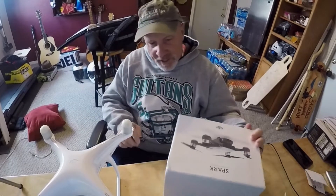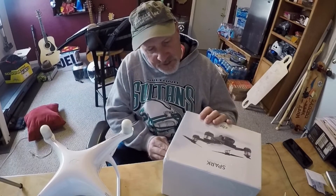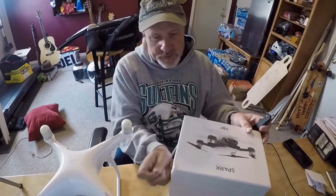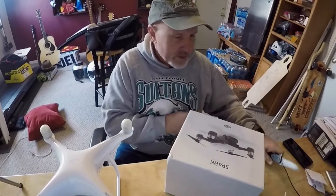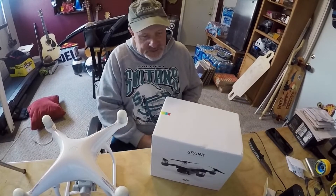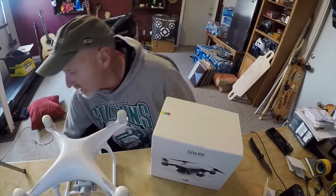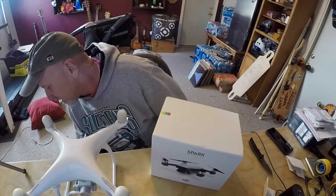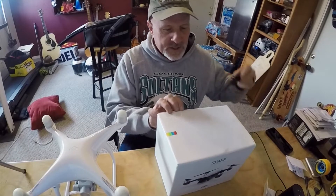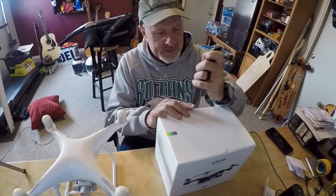It's boxed up really nicely. DJI knows how to display their items. I'm going to go ahead and pull this off and get it opened up. This is kind of an unboxing video, but not really — I know there's a ton of them out there, but I'm just doing this for my channel. They got it sealed up pretty good, but we're going to see what we've got here.